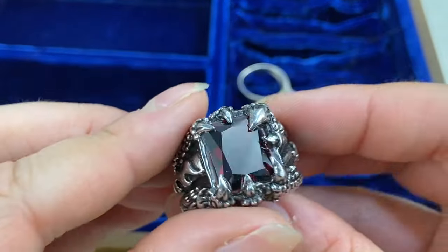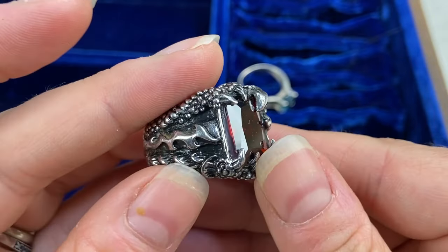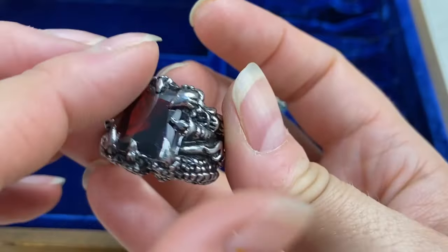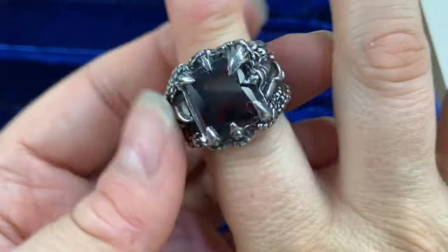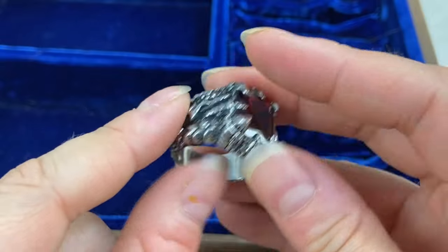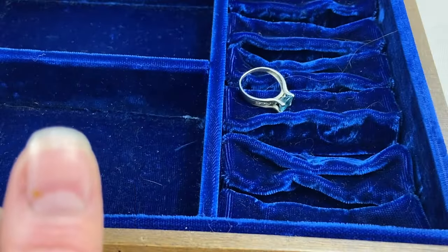Next we have this one — oh my goodness, that's cool! That is very cool — a dragon claw ring! Let's see if it has any marks. I don't see any marks — I don't think it's sterling, it looks like it would be stainless steel or something of that nature. But I'm going to test it just in case. Men's chunky rings like this — not that a woman couldn't wear it — if they do end up being sterling, they can be good money. I don't think this one is, though.